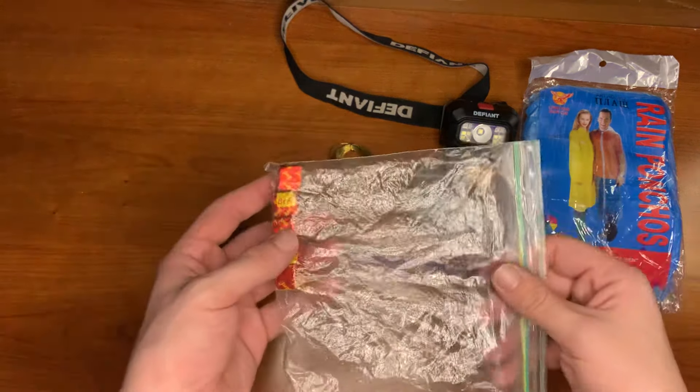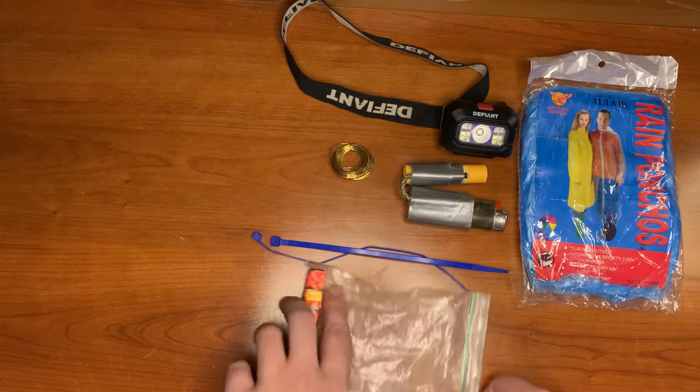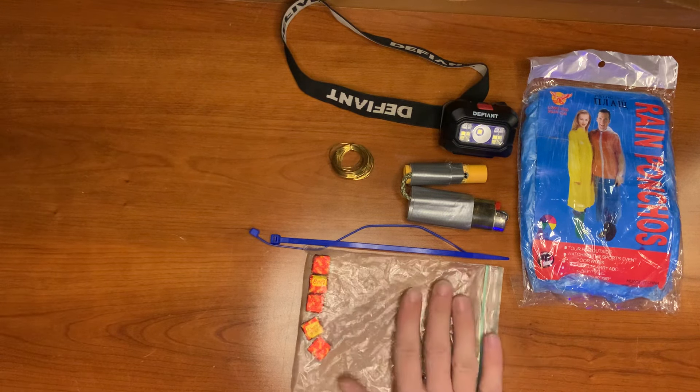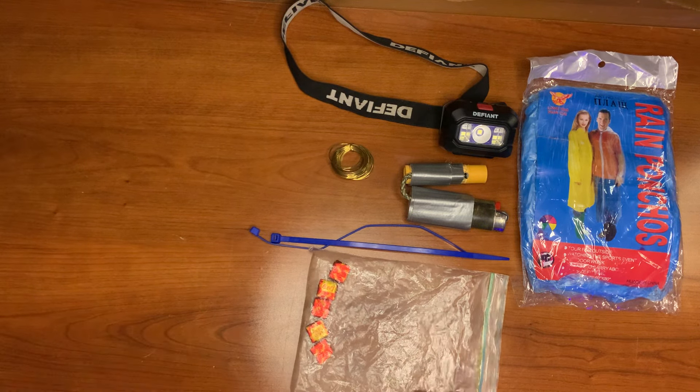I have a water collection bag with five bouillon cubes. The collection bags are in my kits just as a backup — the majority of the time I'm out I have some kind of container like a water bottle, canteen, or CamelBak, so these are just backups so you'll always have basic gear.